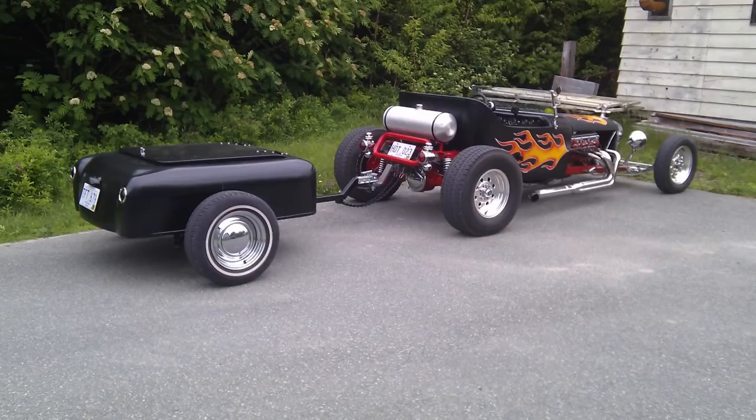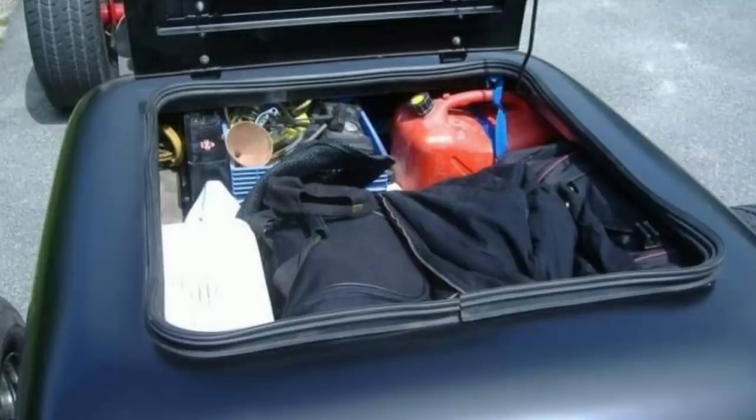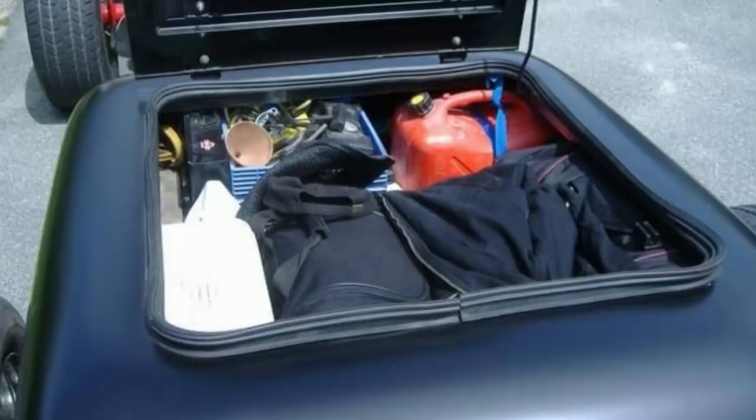Well there you have it — a little trailer we built back in 2011. I hope you enjoyed this little video. We packed up a bit of gear and went off to Moncton. I've got a few pictures to show you of our trip to Moncton — we met a few interesting people. Anyway, I hope the tips were good, and until next time.